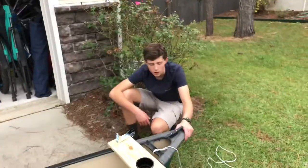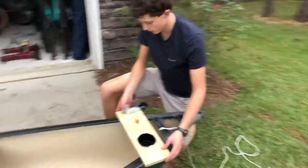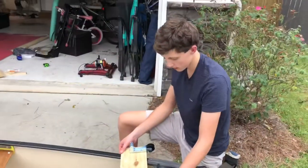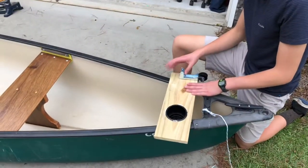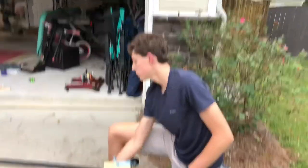Alright guys, so we put this little cleat on the front, and right here we got this anchor lock thing - we're gonna find some way to mount it later, so stay tuned for that. And now we're gonna use the little template we have over there and spray paint EX-33 on it.